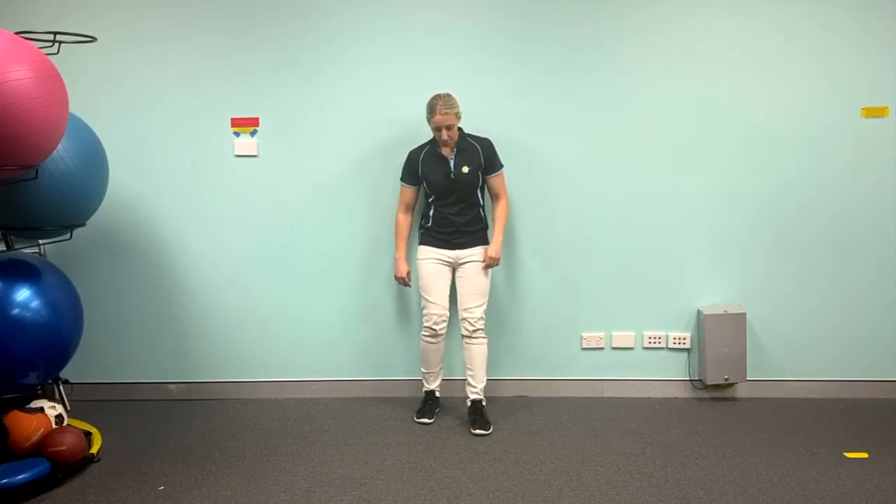So we're gonna move into the wall squat position — leaning up against the wall, feet out from the wall in line with the hips. We're gonna bend down not too far to begin with.